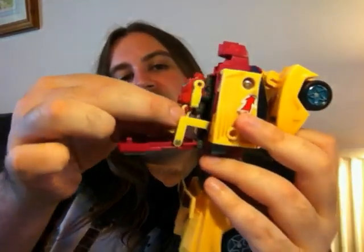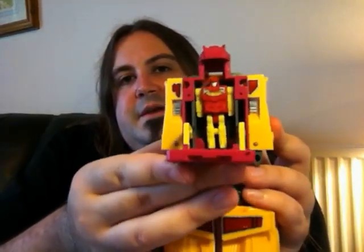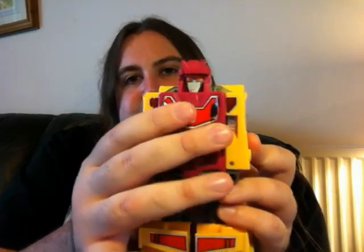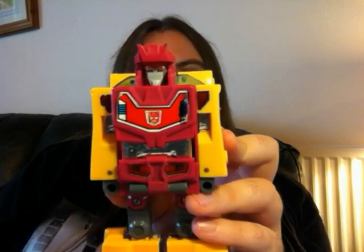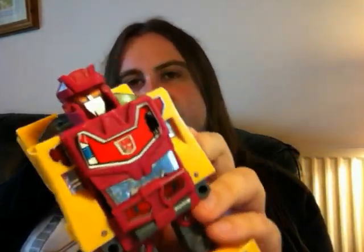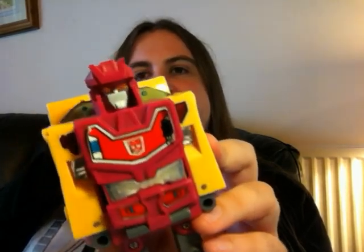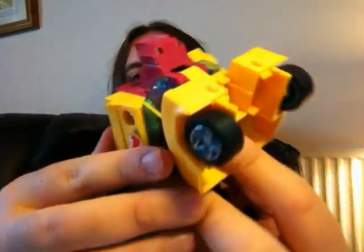If you open this compartment here, this is the gimmick — a bit like the Headmasters. You pop that guy in there, clip it up, and the head slots into place. The face jumps up out of the centre of the little figure — I think that's really cool. And the face sculpt is really nice; you can see the orange eyes and the silver face. It's a pretty cool looking robot.